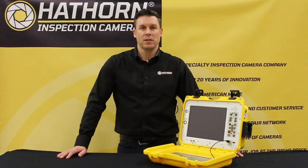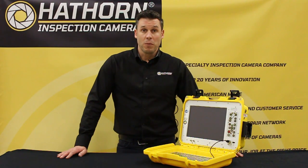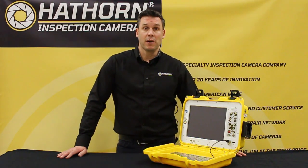Hi, this is Rob from Hawthorne Inspection Cameras. Today we're going to walk you through our H12 control module — how to set it up, how to record a video, and some of the functions of the unit.